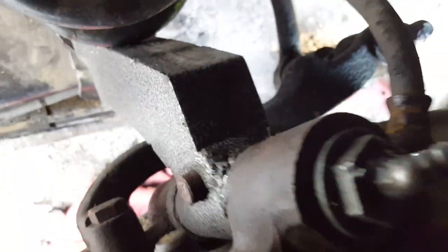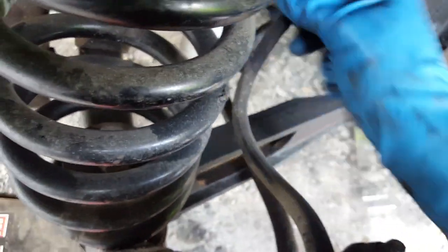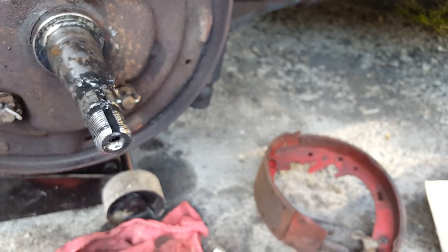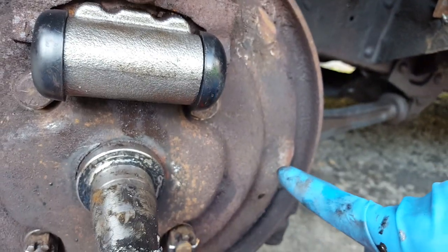Kind of hard to get in there. You want to make sure that the hose is not all bent up and kinked, because if it is you have to take the cylinder back off and redo it. Mine worked out pretty well.